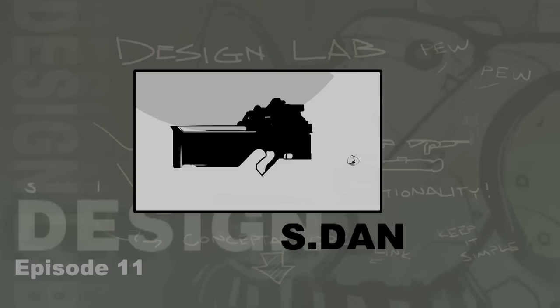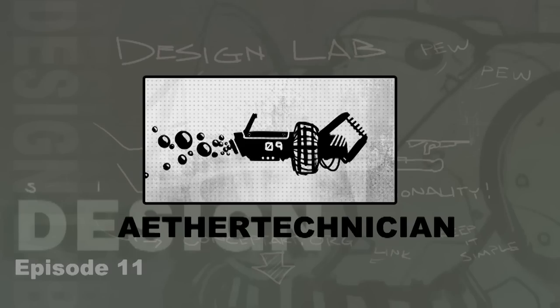Next up we have S Dan with his extremely compacted looking design — probably a submachine gun of some sort. It looks like it could be of the bullpup variety, which just means a lot of the mechanisms and ammo are actually behind the trigger mechanism, so it just has this nice compact feel and feels very futuristic. It can be played with — maybe all that stuff on the top is some type of sighting mechanism — but it's just a very nice kind of simple design.